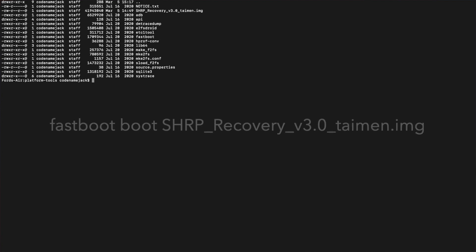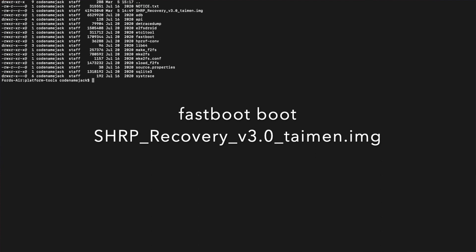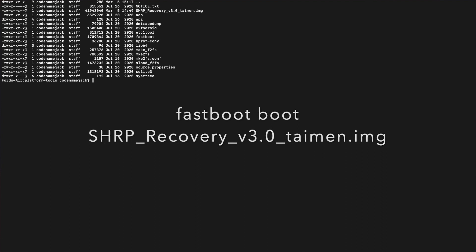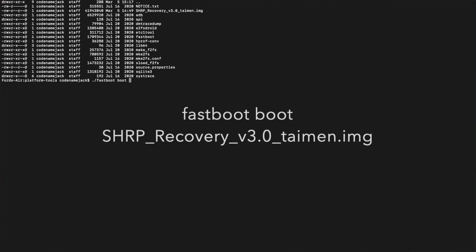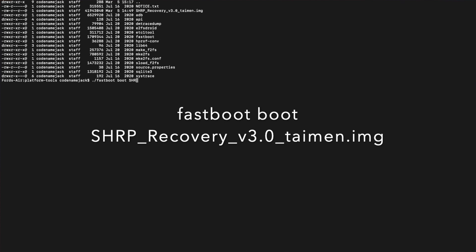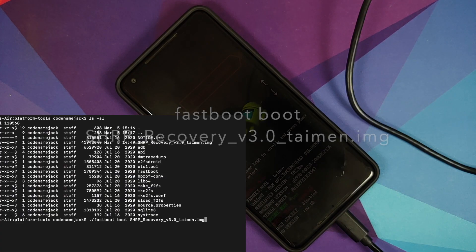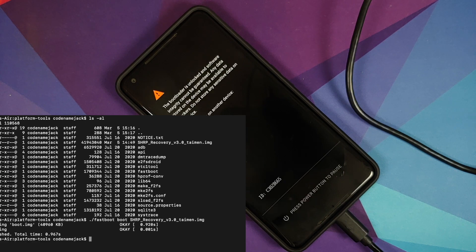The next command boots into SHRP temporarily: 'fastboot boot [name-of-image-file]'. Mac and Linux users prefix with './'. Note the filename is case-sensitive. Press Enter and your Pixel 2 XL should boot into SHRP recovery.